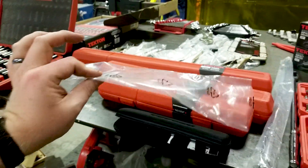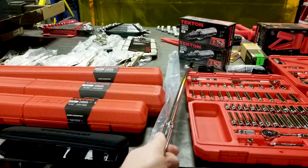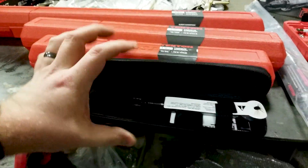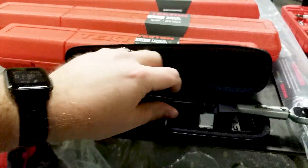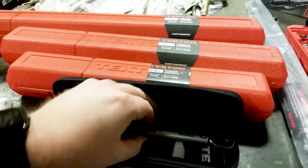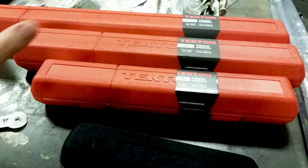Let's look at torque wrenches. Most everything comes in a really nice bag. There's a quarter-inch torque wrench — adorable little thing in a soft case, click style. Then a 3/8-inch rated 10 to 80 foot-pounds, and two half-inch models: one rated 25 to 250 and one 10 to 150. I'll try to do a dedicated review of those.